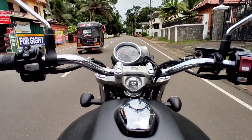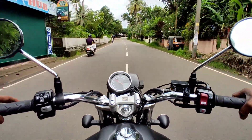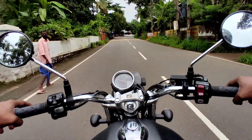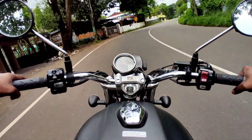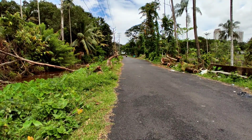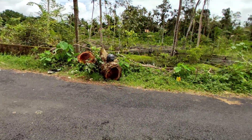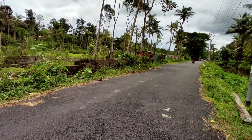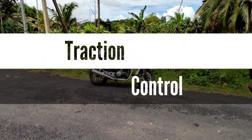The Honda CB350 still delivers a good RPM range. They have added Bluetooth connectivity settings as well. This is a feature-rich package for its segment.